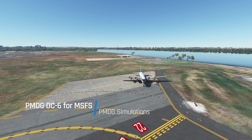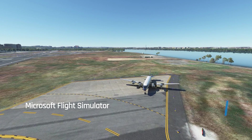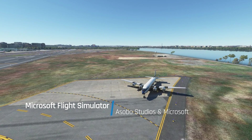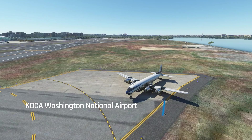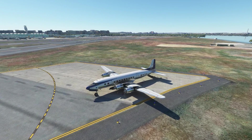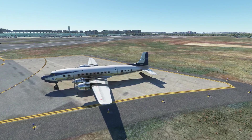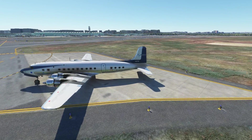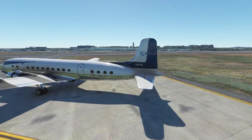Hello and welcome aboard everybody, it's Rob from PMDG back with another tutorial for our Douglas DC-6 from Microsoft Flight Simulator. Last time I told you we were going to do a takeoff this time, but you also recall I told you never trust the check airman. We're making a slight detour into the run-up block to go through a few technical details of the run-up process. So let's get started.